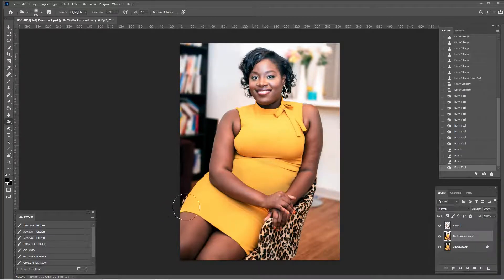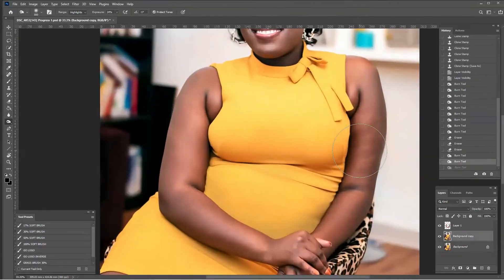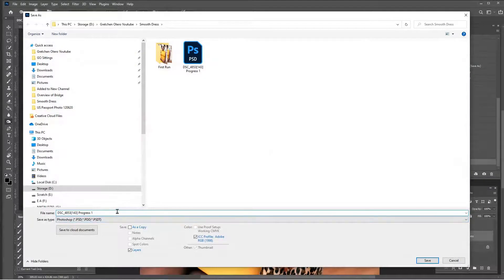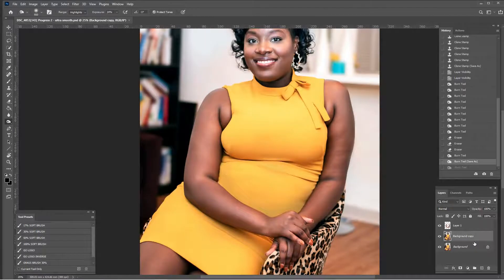On the background copy, just quick little swipes — yes, not that. So we go from here to there — I like that. I'm going to call this File > Save As, 'progress two ultra smooth,' still saving in layers so I can come back if I need to.